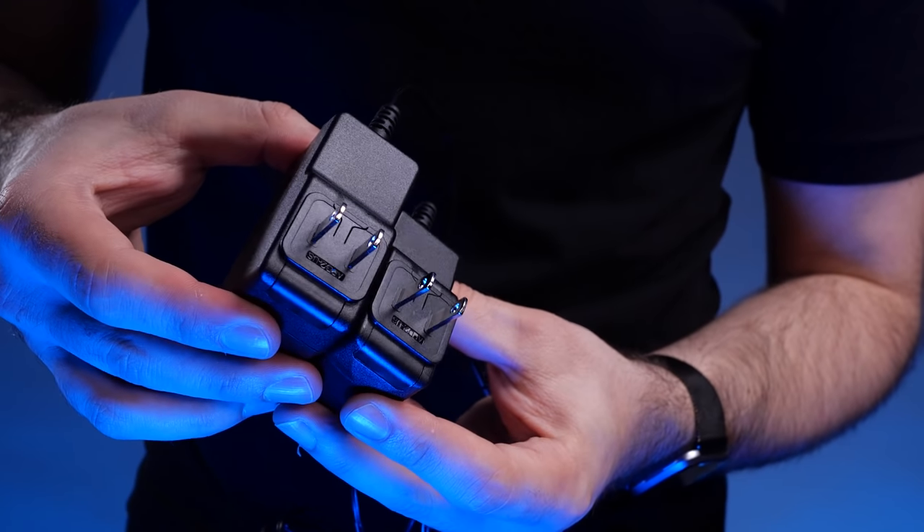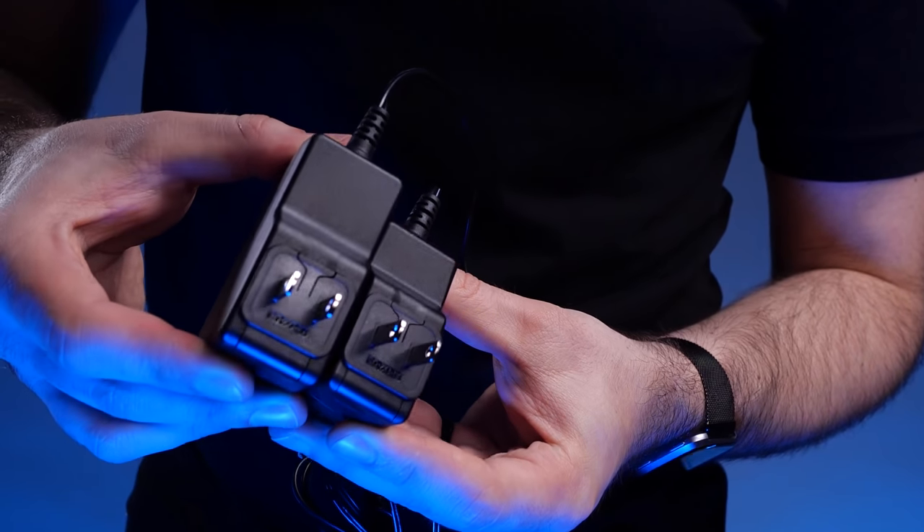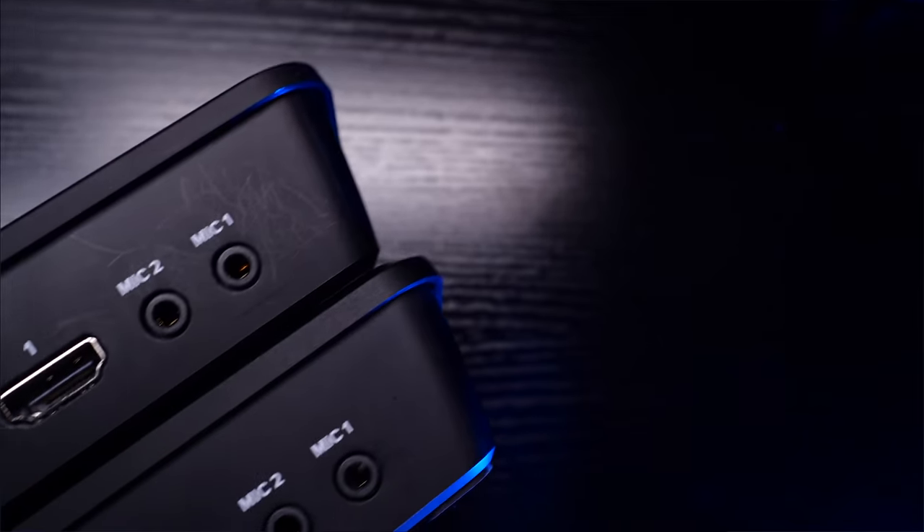Another difference, which is really only notable if you have both the Mini and the Pro, is that the power supplies are different. On the original Mini, the power supply is an 18 watt supply. On the Pro, it's a 30 watt and it is actually physically larger as well. So if you have both, you can't just leave your power supply and wire running and swap out the Minis — you need two separate power supplies. Don't try to power the Mini Pro from the smaller ATEM Mini supply.